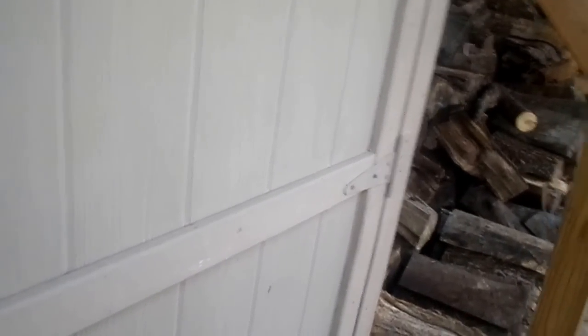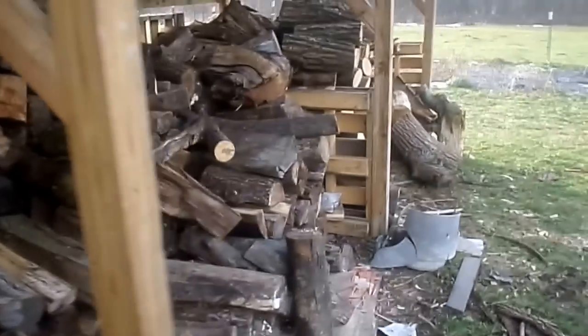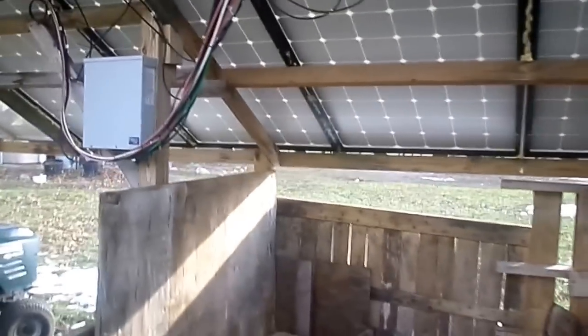You might need more cable depending on how far away your house is from your batteries and inverter. Again, this is my system set up down here — we have all the wires running together and we have the main box here.